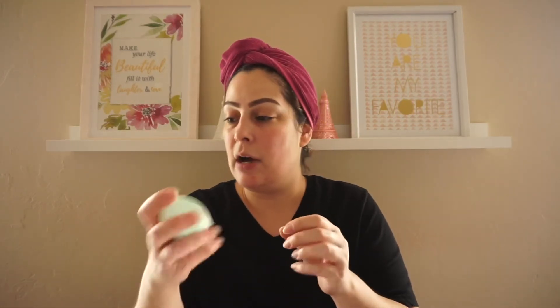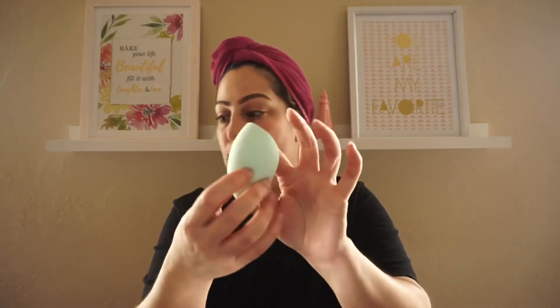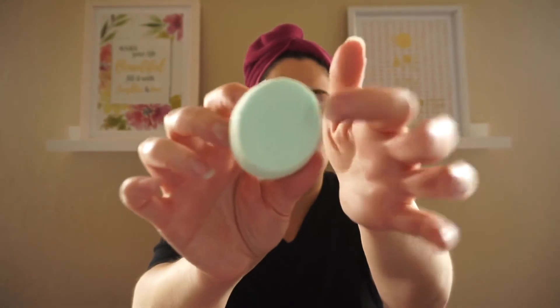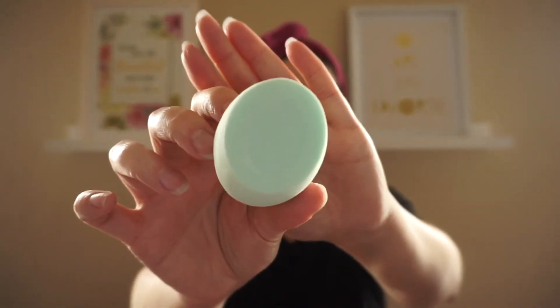I'm going to use a new sponge from a recent haul — the ColourPop Full Beat sponge from the Full Beat Kit. It has a little silicone side that's supposed to help with not absorbing so much product. We'll see how that goes. So let's go ahead and apply the primer.